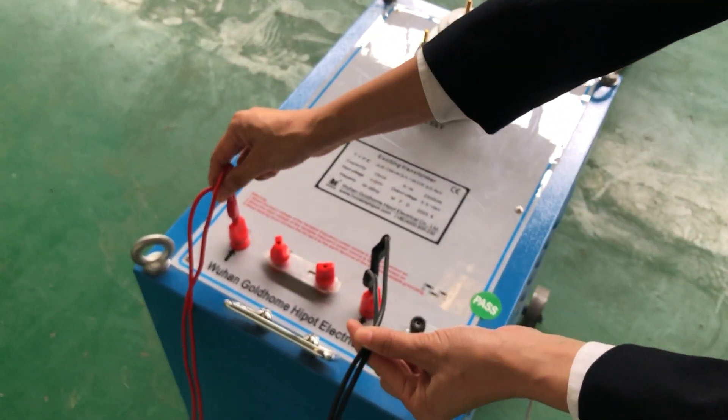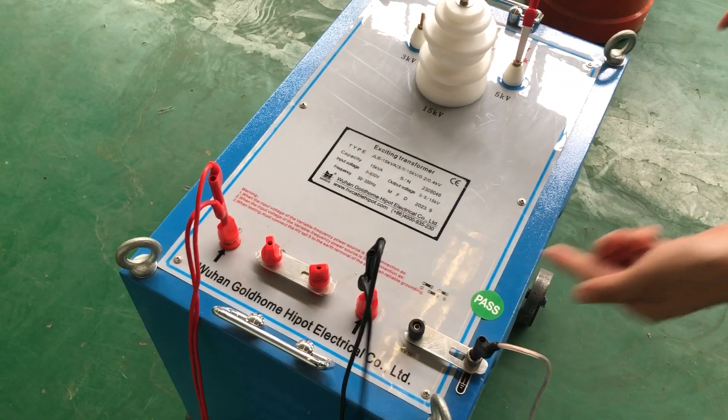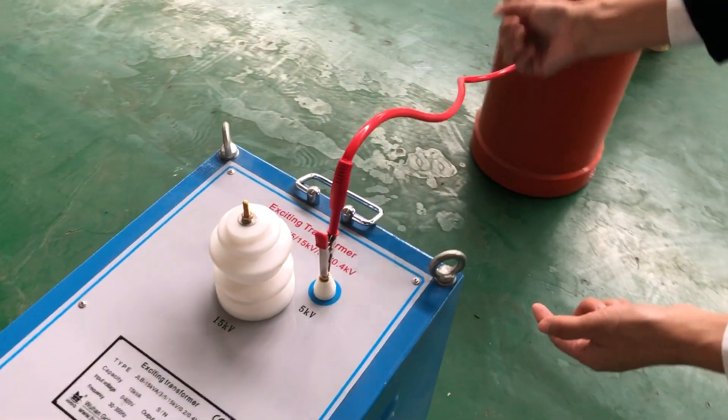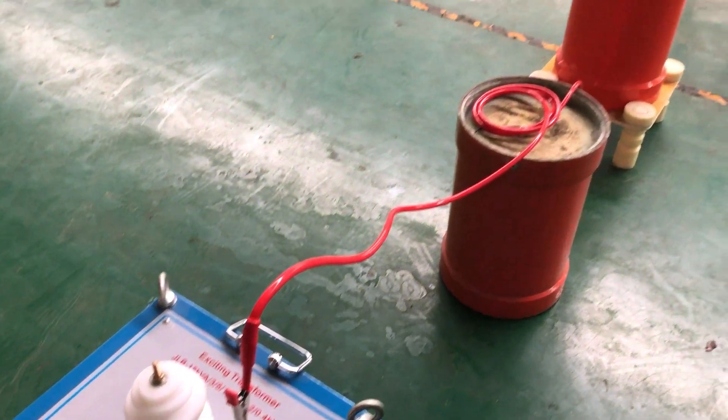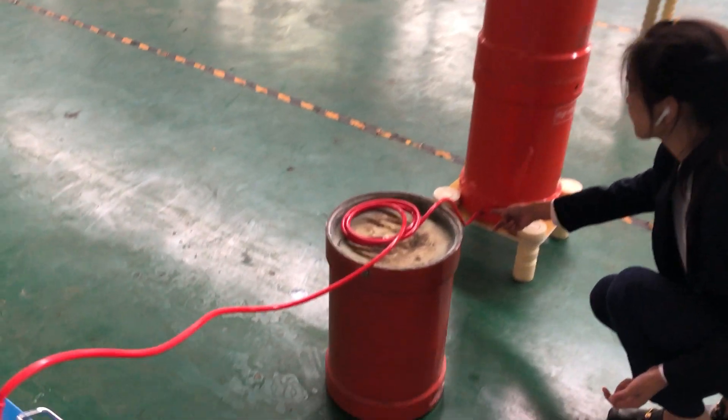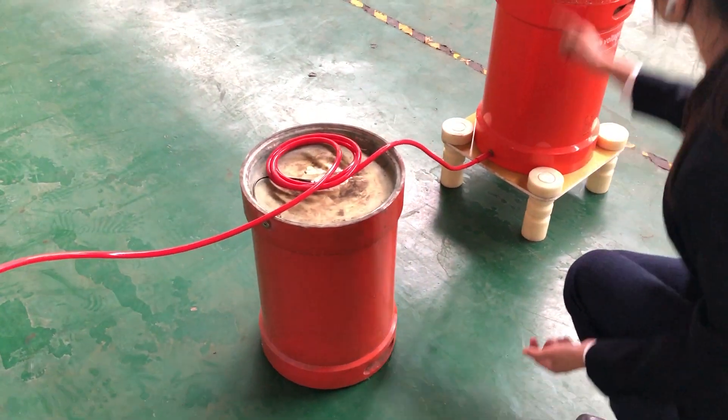This input from the output of the console, grounding. High-voltage cable output connected with the high-voltage reactor — one, two, three.